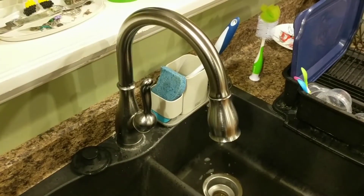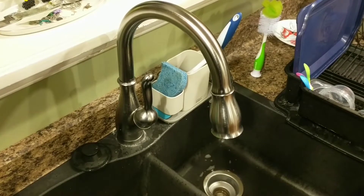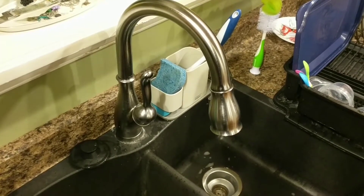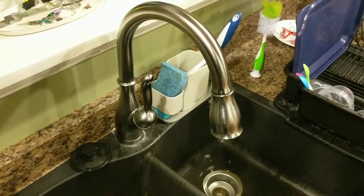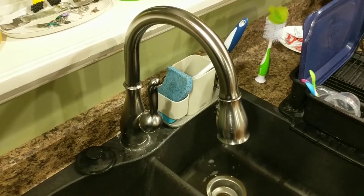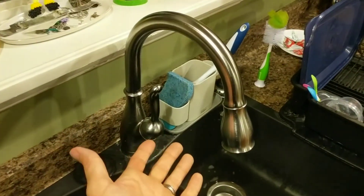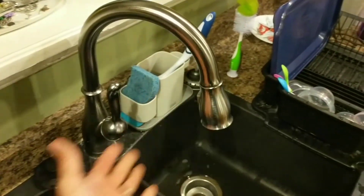We're about to have our kitchen faucet replaced tomorrow because this Delta Leland is not a good product. When I research something I research it thoroughly. We needed a new faucet — ours was leaking out of the bottom of the cabinet — we needed it right away, and then came the Leland.